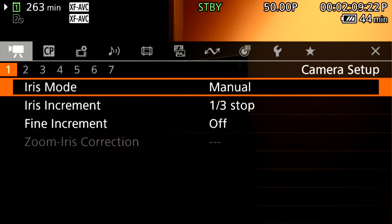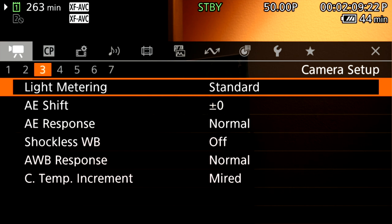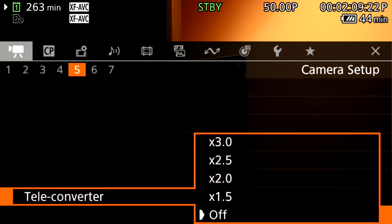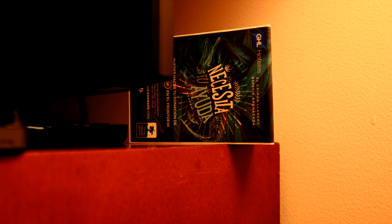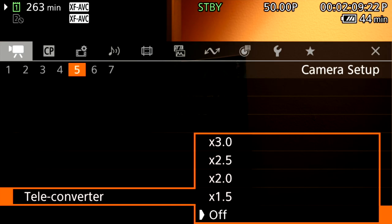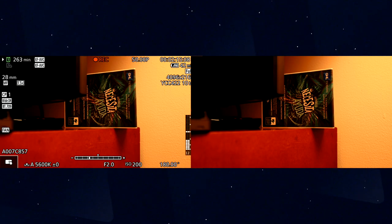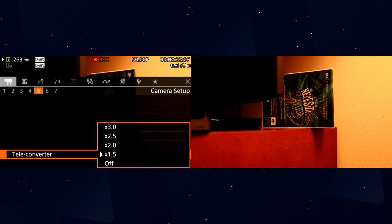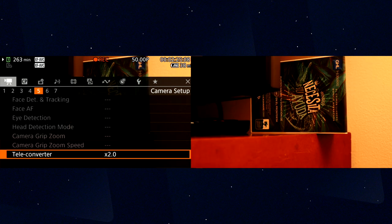In the camera setup menu you can find the digital teleconverter option. Turning it on, you can select 1.5x magnification and see the image pull closer. Changing to 2x gets even closer. You can bring the subject in significantly depending on which multiplier you choose.